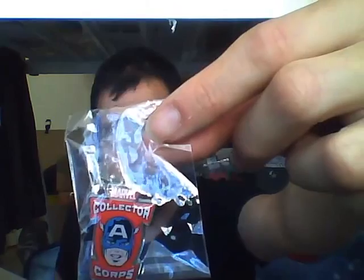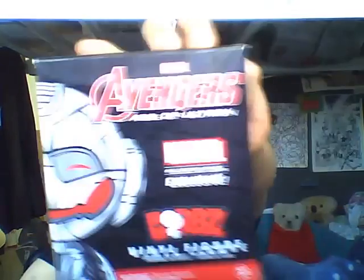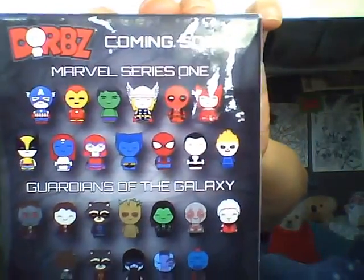So first box — Avengers. We have a Marvel Collector Corps pin, there it is. We also have what looks to be a patch featuring the face of Ultron. And we have a vinyl adult figurine — Never Ultron — more coming soon, Marvel Series One, Guardians of the Galaxy.